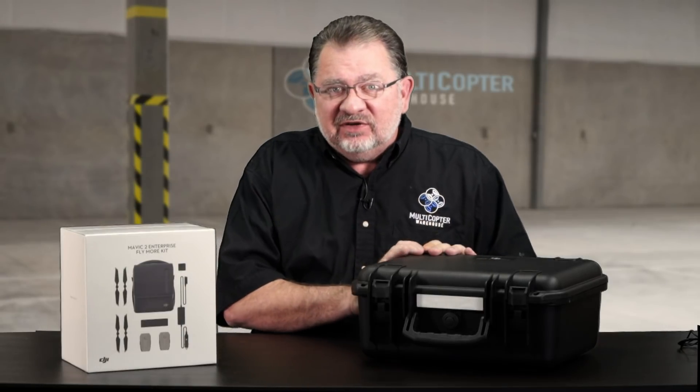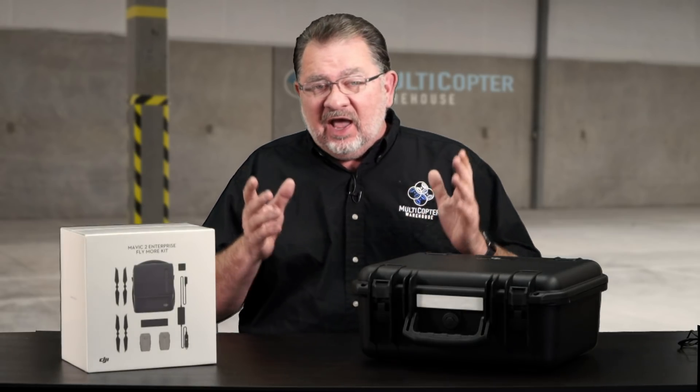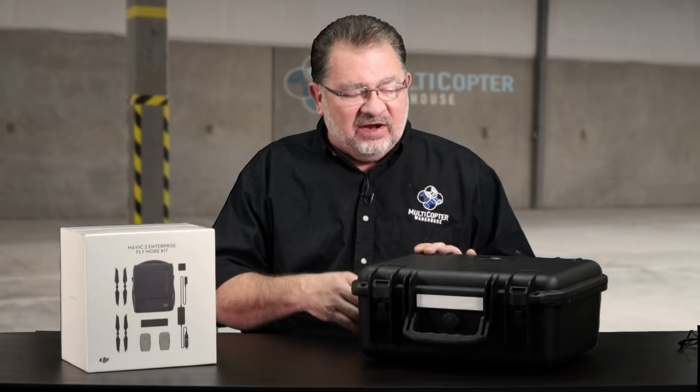The Mavic 2 Enterprise is now shipping, and a lot of you have questions about what it is, what comes with it, who it's for, and how the accessories work — and we're going to go into that.